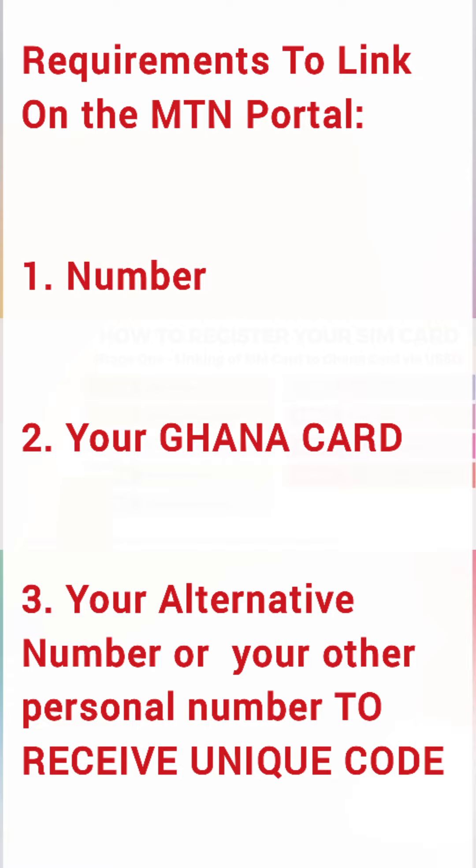Because you are not going to remove the SIM card from the device, you also need an alternative number registered in your own name. When linking the number, the unique code for that SIM card will not go to the device SIM — it will be sent to your alternative number so you can easily access the unique code and proceed with the biometric registration.